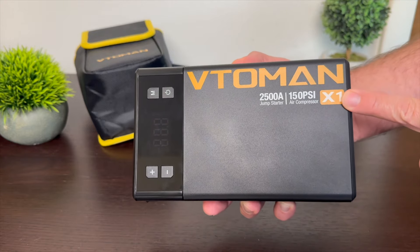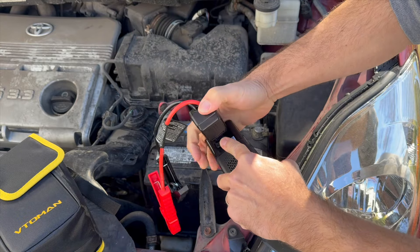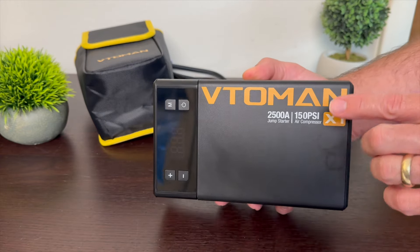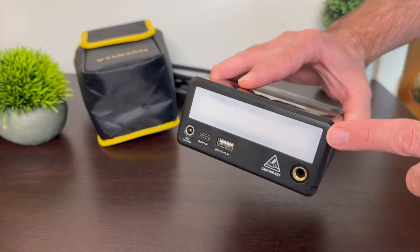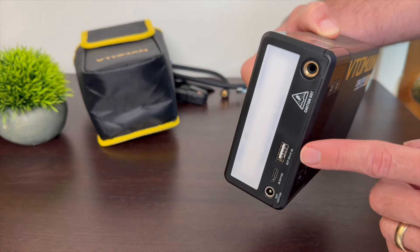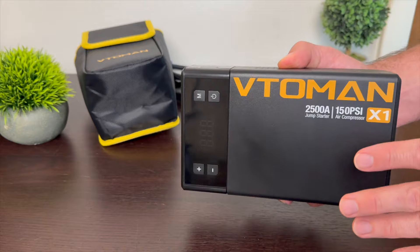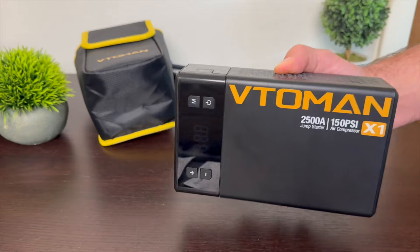I want to show you the Vitoeman X1 in case this is something you're interested in getting. This is a very cool device — four things in one small package. Full disclosure, Vitoeman did send this to me to check out. The four things it has are an air compressor, a jump starter or battery charger, a light with safety features, and a battery backup with a USB-A output.